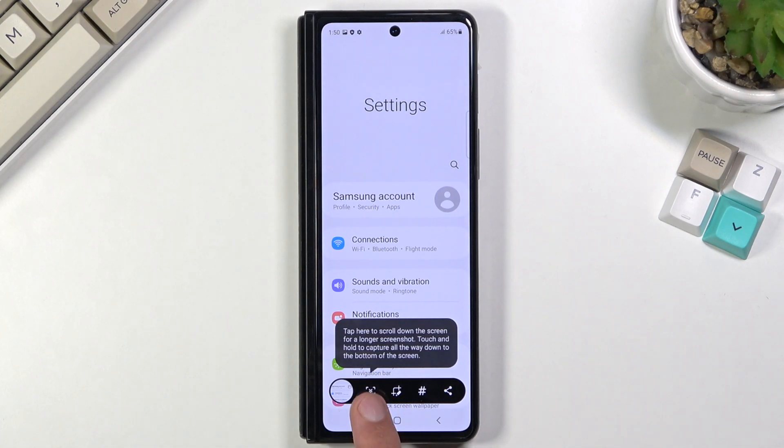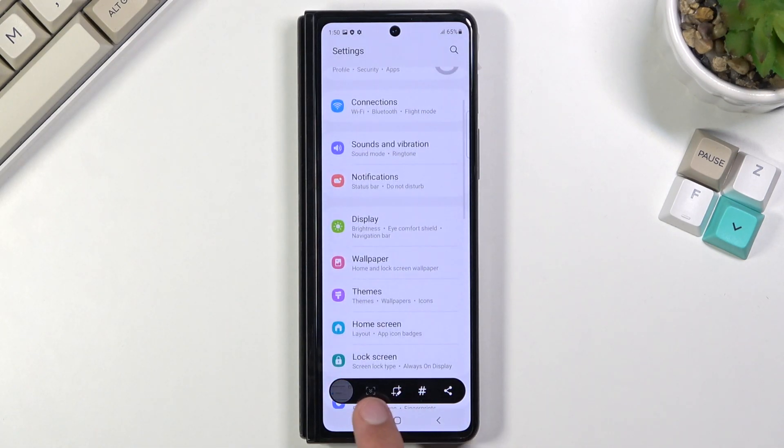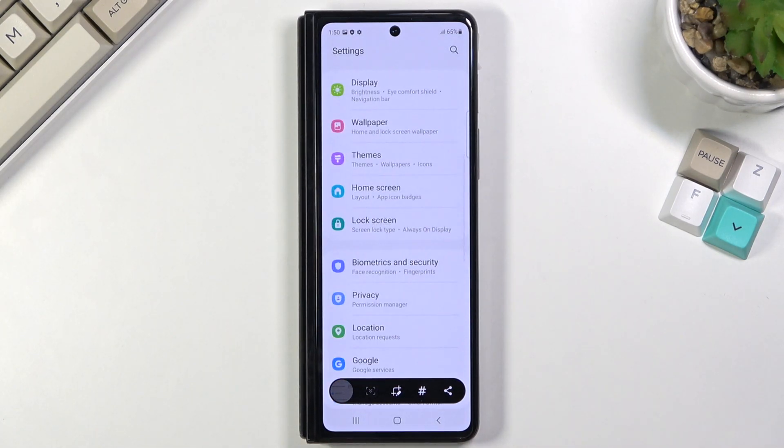This will capture a screenshot, and it also allows you to capture a scrollable one right here — you can see it allows you to scroll down.